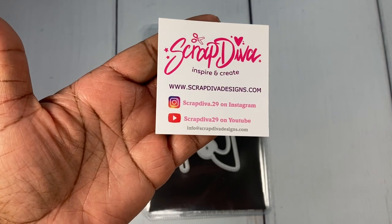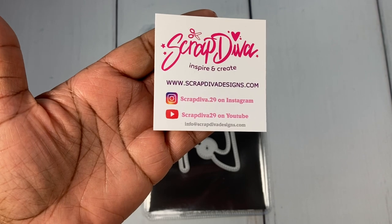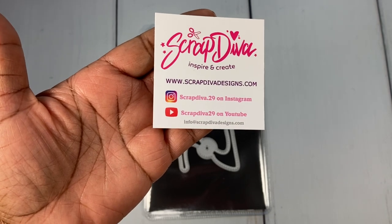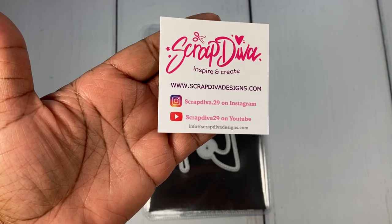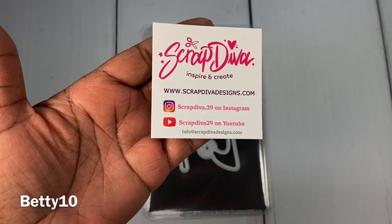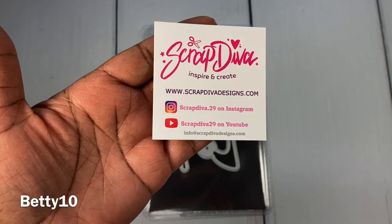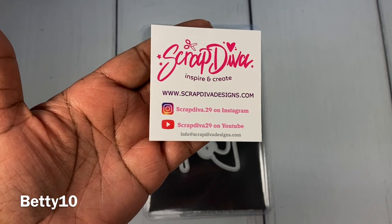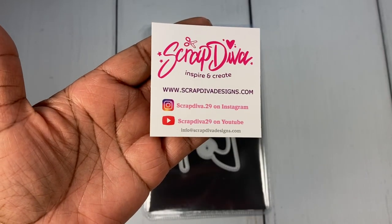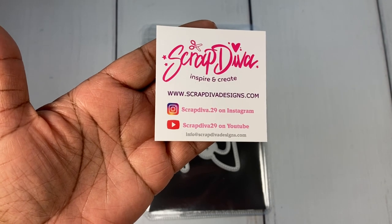If you guys are not familiar with her, I will have a link to her store below so you can pick up some goodies. Use my coupon code BETTY10 to save 10% off your order of $20 or more. The dies I'm sharing today — I will leave a link below so you can click and locate the item quickly and purchase if you like.